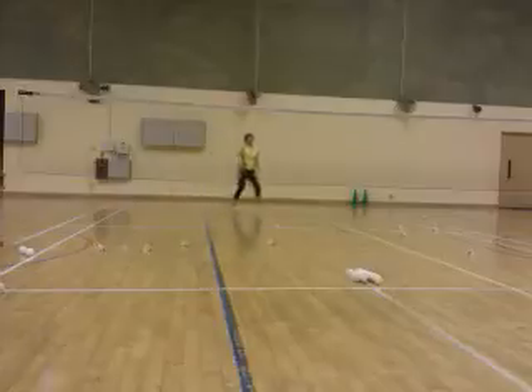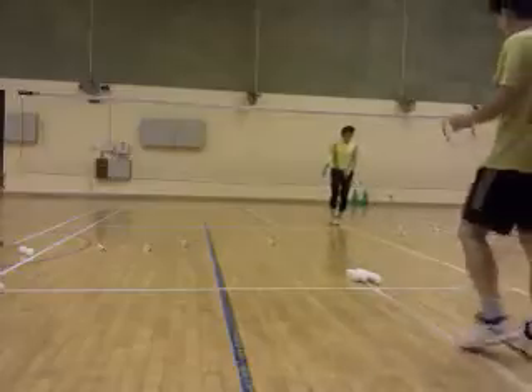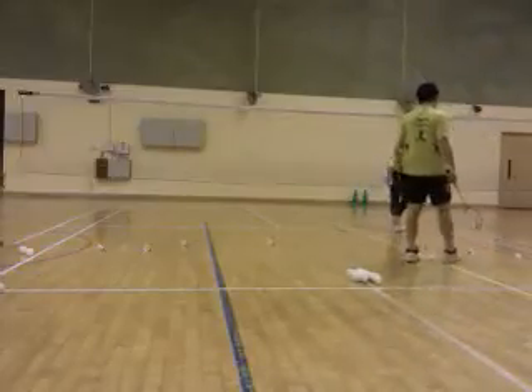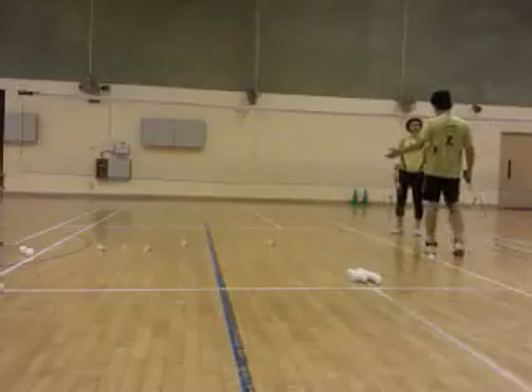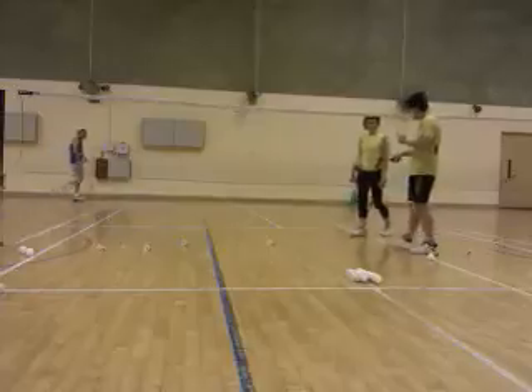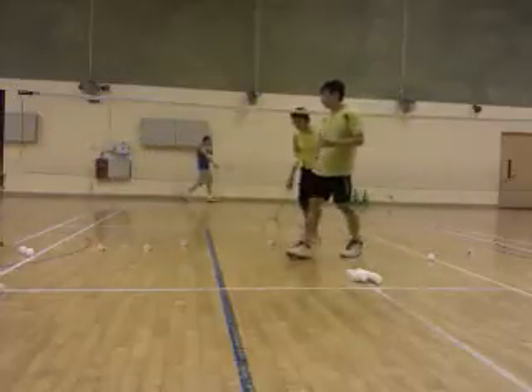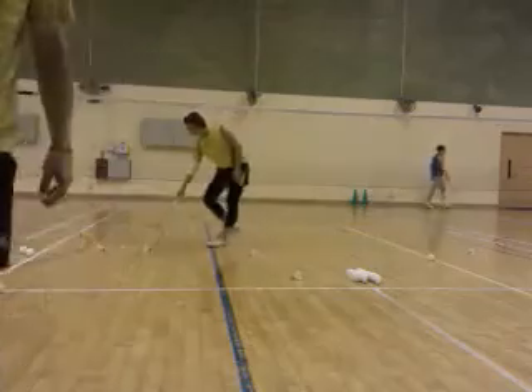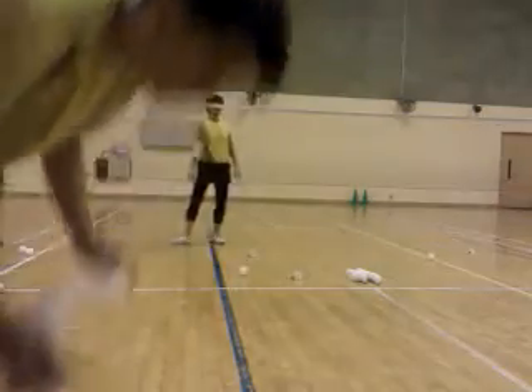One. Two. Come on. One, two. Two, one. One. Two. One. Four. One. Four. Five. One.